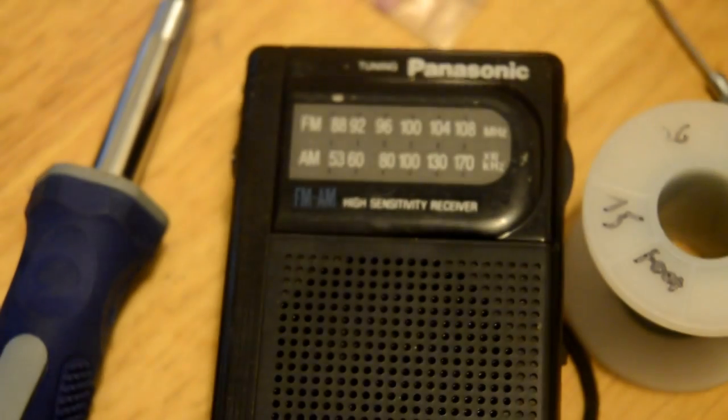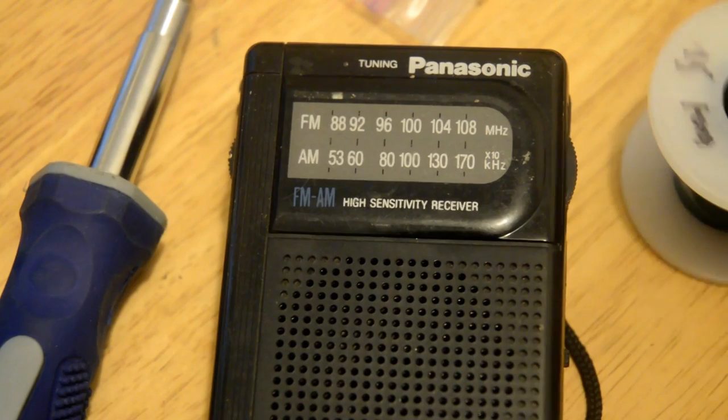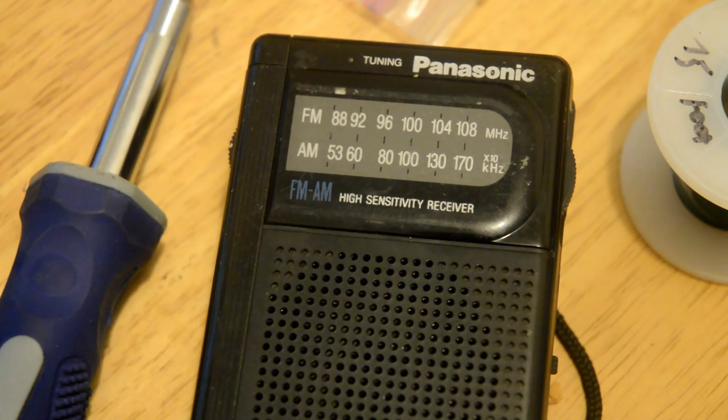That's really all you need, and I'll show you where you make a jumper inside the actual radio. I went ahead and pulled this one apart already because it's a snap — the other one you've got to fight to open, so I did that ahead of time.